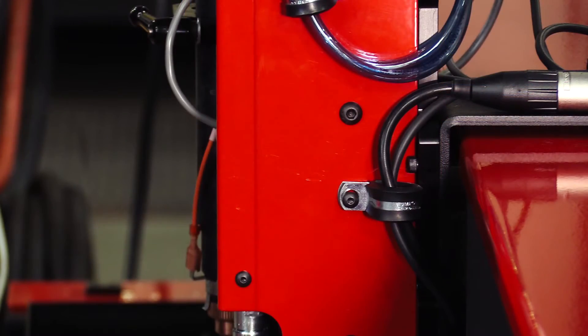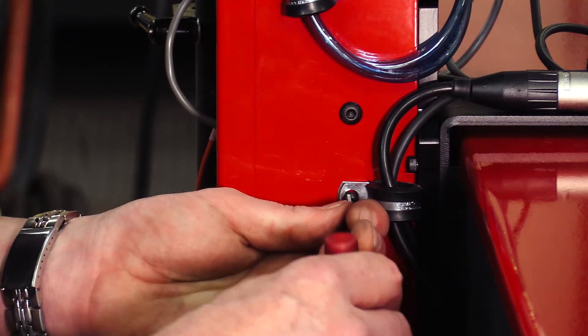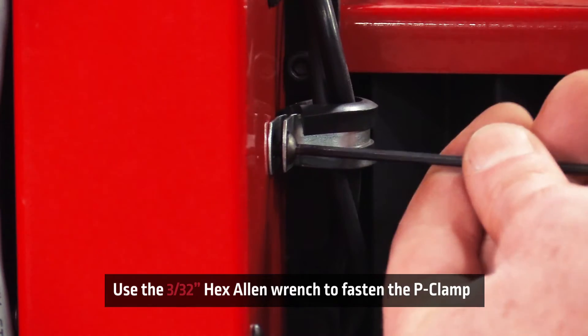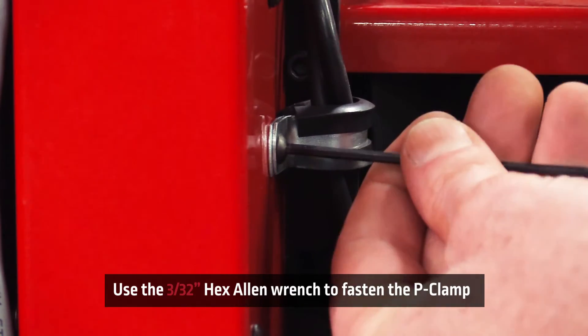Now that the four screws are in place, we'll need to tighten the P-clamp located on the right side of the plate marker assembly using a 3/32nd hex Allen wrench to fasten the P-clamp and hold the motor cables in place.